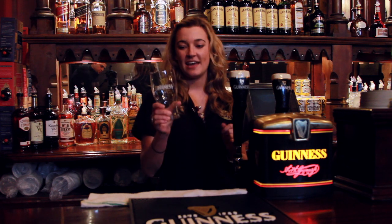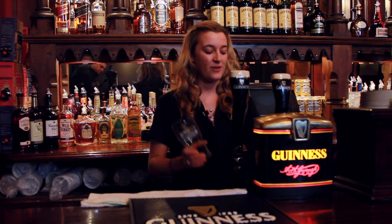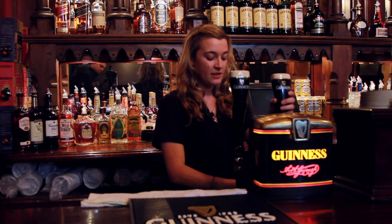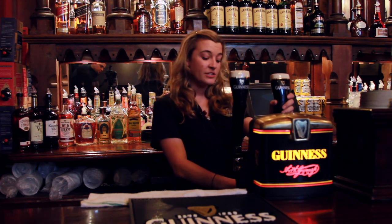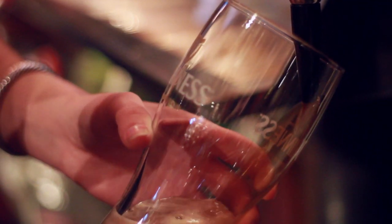In order to do that you need to get a proper 20 ounce tulip glass with the Guinness logo on it. It's a two-part pour, so first you take the glass and hold it under the tap at a 45 degree angle and fully open the tap and let the Guinness flow into the glass.